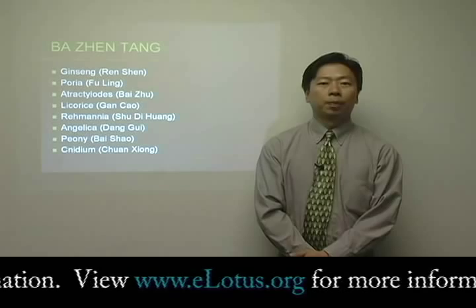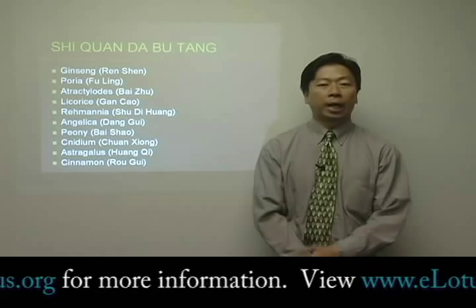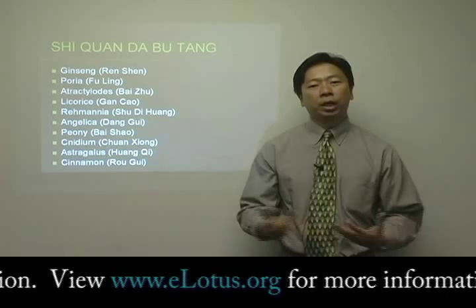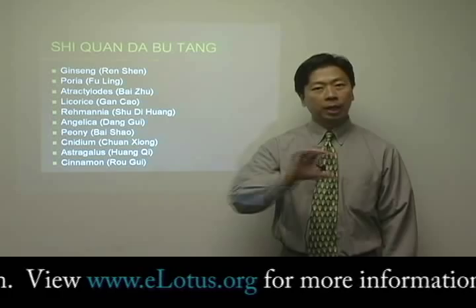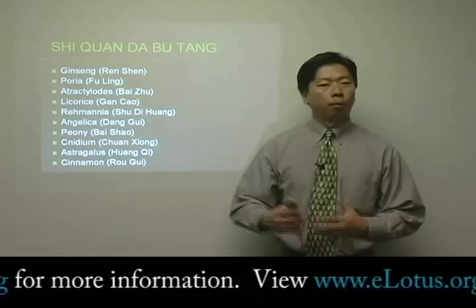Furthermore, if the patient also has yang deficiency, then what we can do is use ba-zen-tang as a base formula, add in two more ingredients, and then we have a comprehensive formula to tonify qi, blood, and yang at the same time. The concept usually starts from a very basic idea, but then you can build upon it to make it more comprehensive or more customized treatment and get better results.